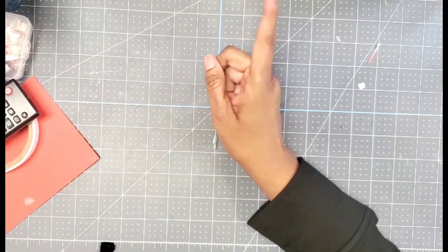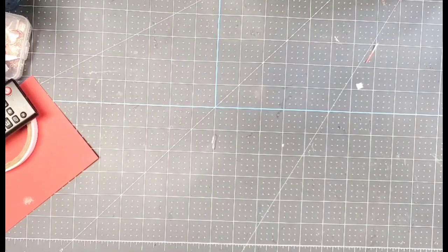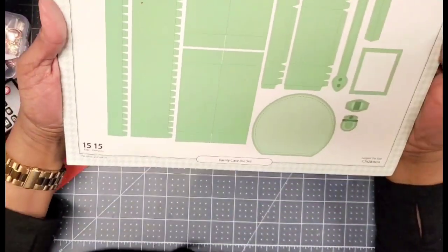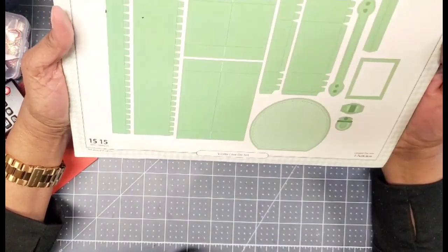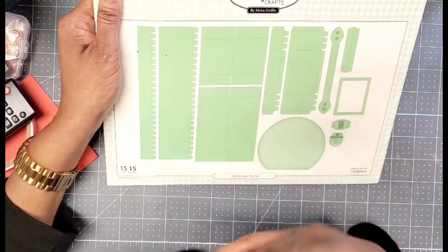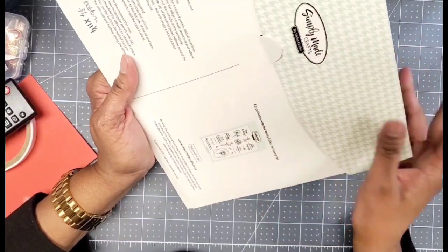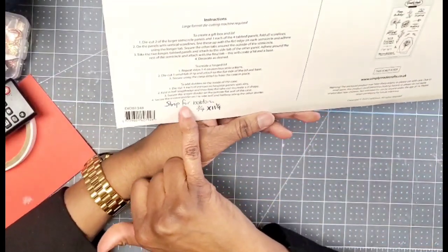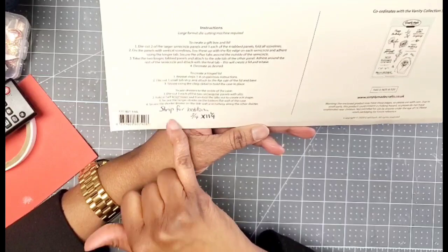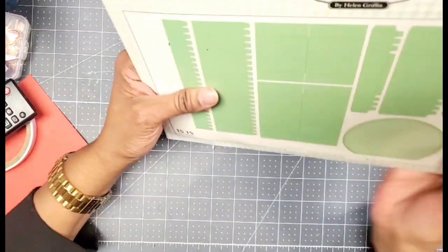I'm so proud of myself because this die has been in my stash for a minute. I played with it one time, got frustrated, put it back, and decided to pull it out again. I'm glad I did because now I love it — I want to make all the things. This is the Vanity Case die set from Simply Made Crafts. It seemed hard to make the first time and didn't quite come out the way I wanted. There's a little extra strip you need that she gives you measurements for in the tutorial. I made two — I was so happy.